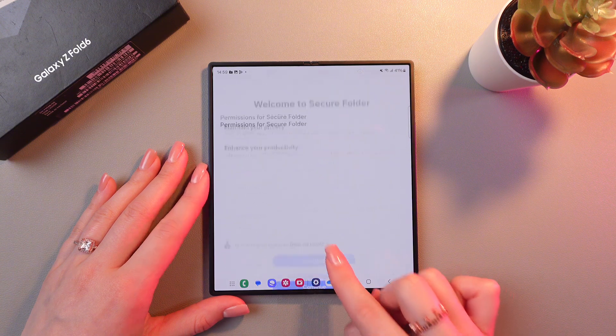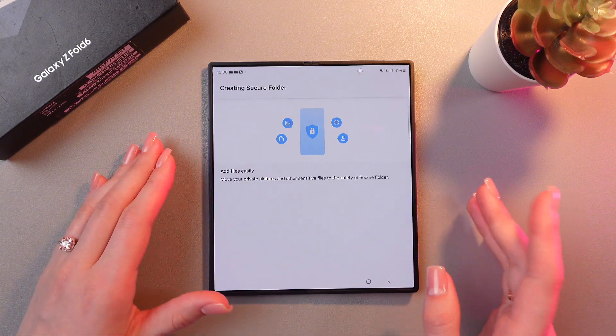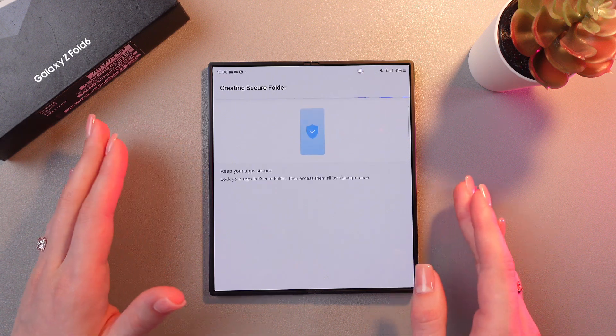Then tap Continue, Continue again, and wait a couple of seconds until it creates your Secure Folder.